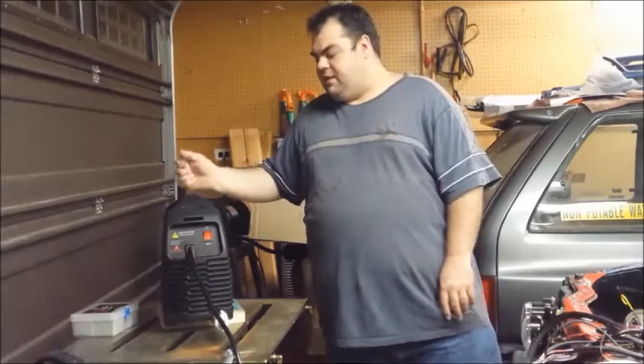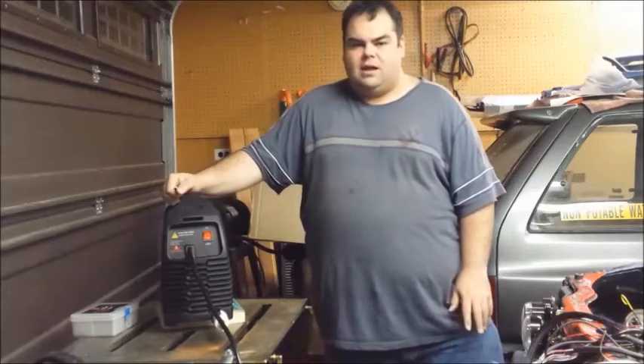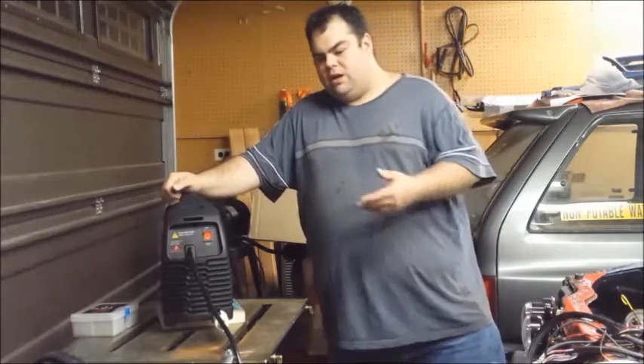Hey YouTube, this is Rick with the Hot Wheels Garage. Paul just stopped by and we set up the ViperCut 30. We went through some of the features and setup on it, so I thought this would be a great time to show you guys as well and also show you how well it cuts.